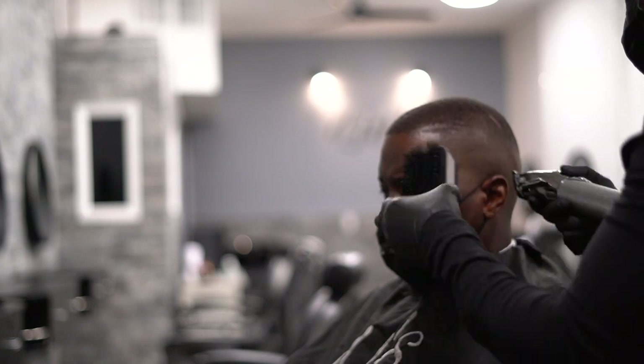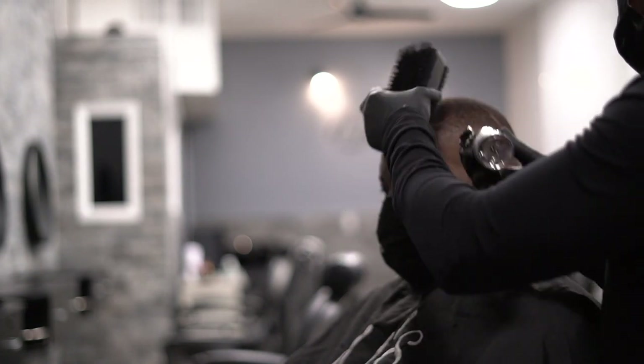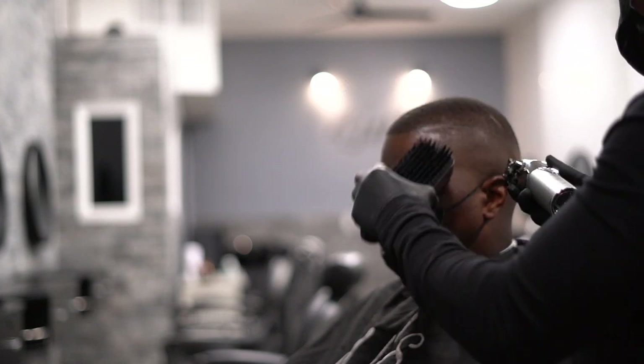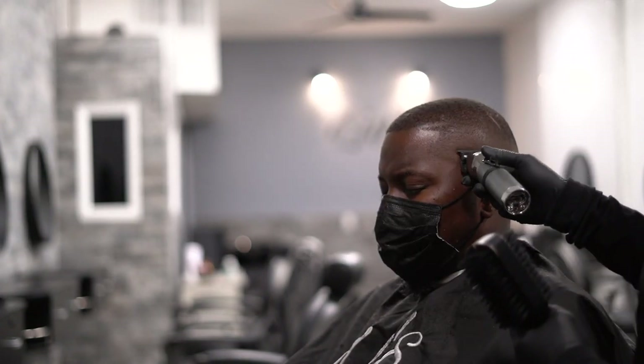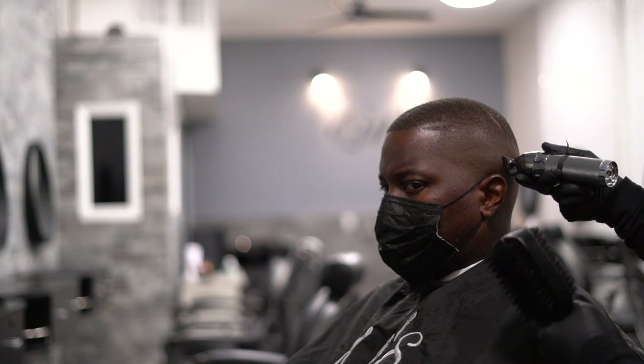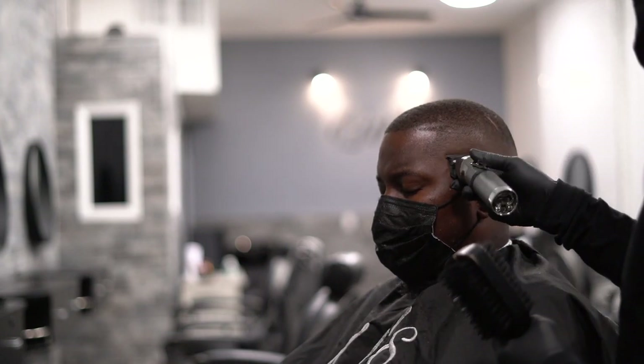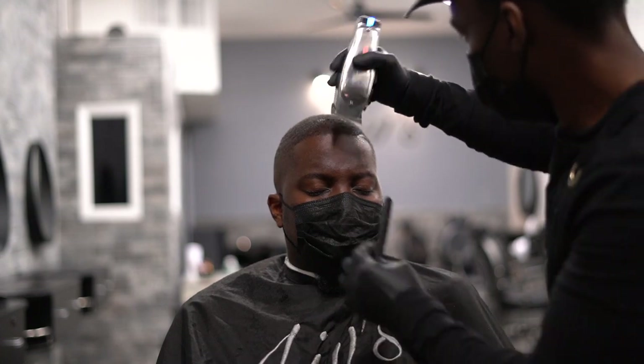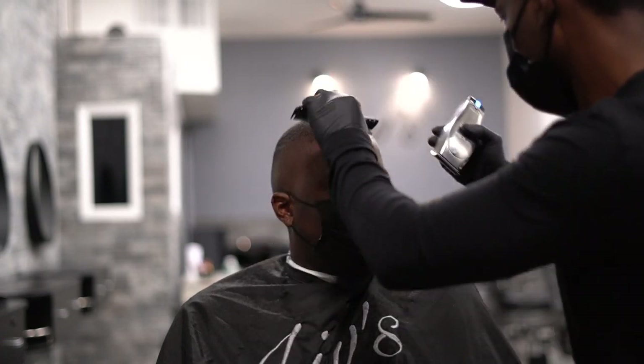Now we're gonna use the trimmer to do a little touch-up work, make sure the line is out completely. Now we're preparing him for the shape-up, which is the most important part of a haircut — some would say.